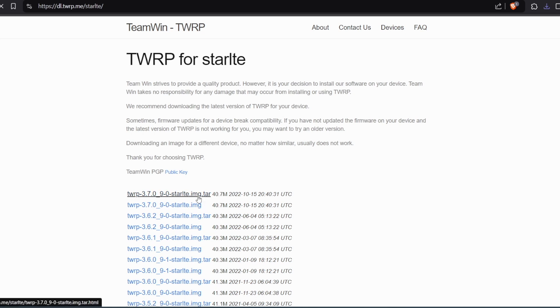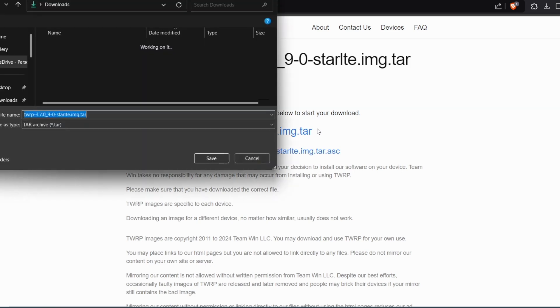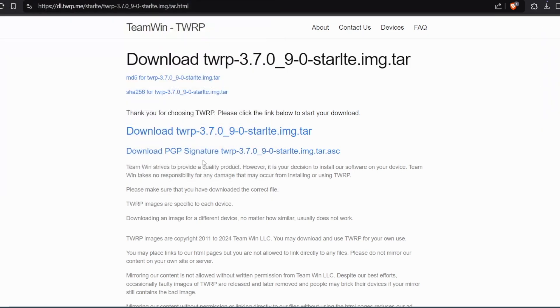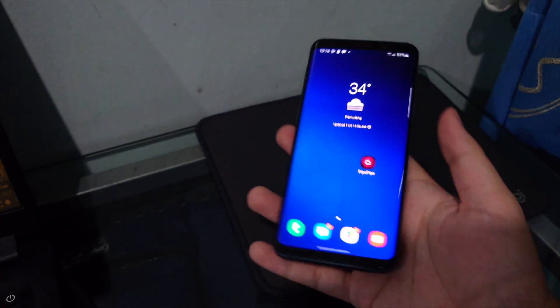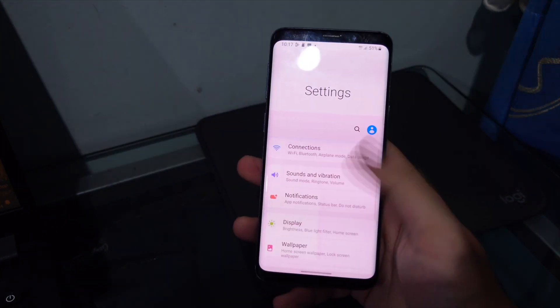I'll also link Odin and the Samsung drivers in the description so you can flash everything. Just install Samsung SmartSwitch and the drivers should work.